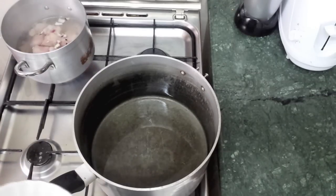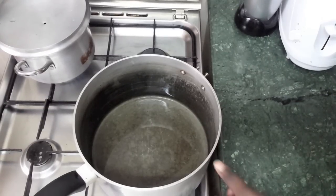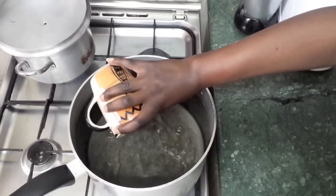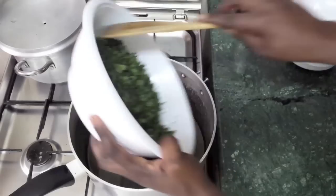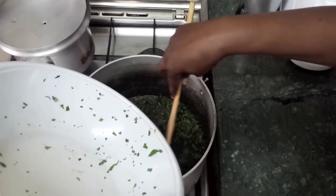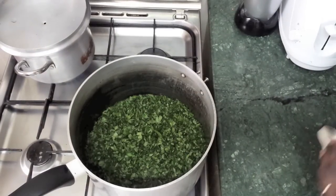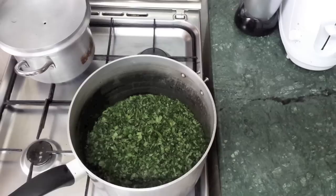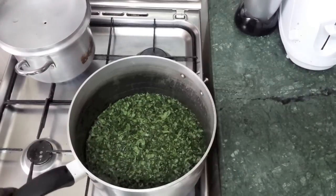While that's cooking, we're going to work on the molokhia. We put the fire on high heat, pour in one cup of water, then add the molokhia inside like so. As you can see it will need a little more water, so we pour that in as well.